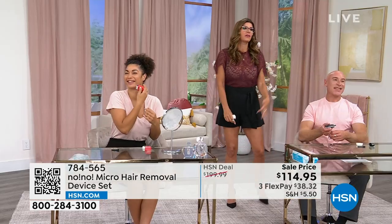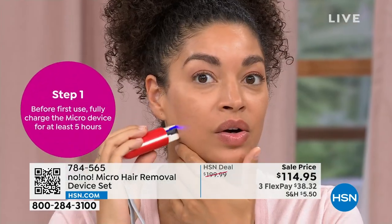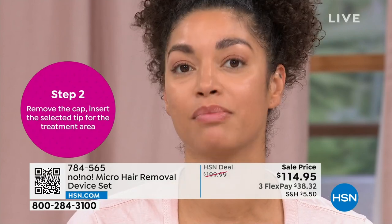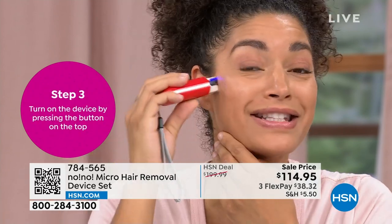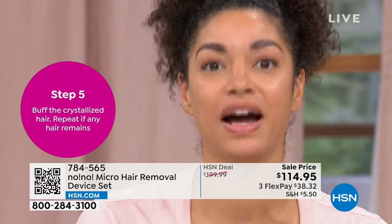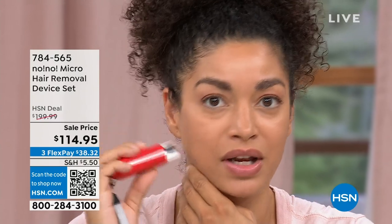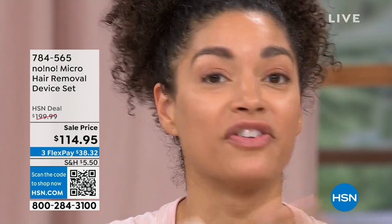Brooke talks about how it's been different in terms of time, energy, and money. She's saved a lot of money — she didn't realize how much she was spending on treatments that weren't beneficial over time. Now she can do it at a red light or in the car line picking up her daughter before heading back to work. That time she gets back — sitting in the comfort of her own space, running errands, talking to friends, answering emails while treating — is something money can't buy.